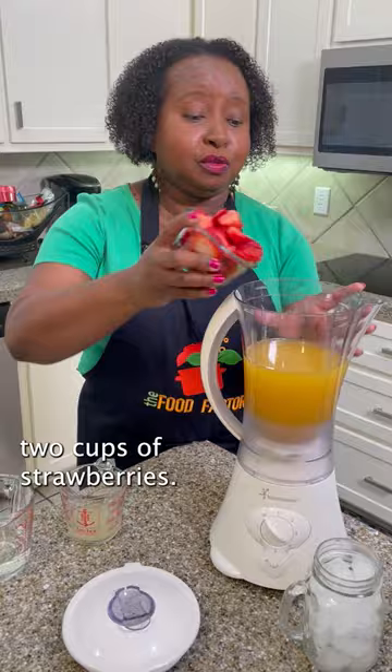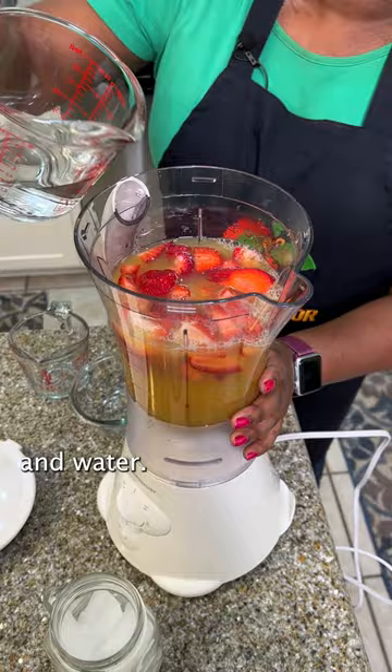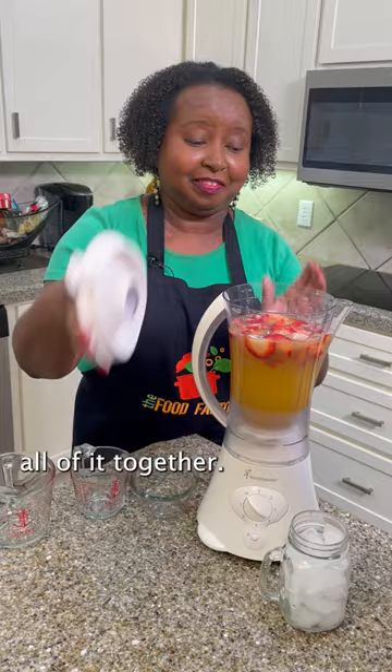Here's a fun twist to a classic lemonade. I'm gonna make strawberry pineapple lemonade. I'm starting off with four cups of pineapple juice. I'm going to add two cups of strawberries. Here is my lemon juice and water. And then blend all that together.